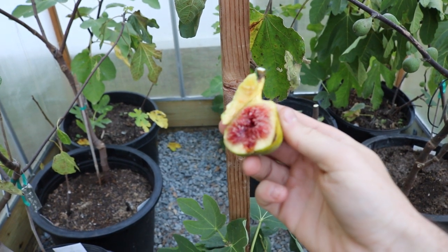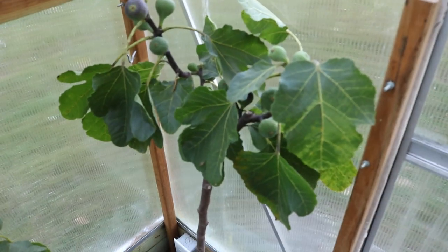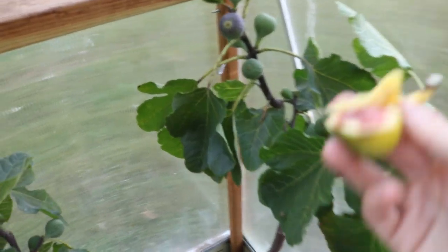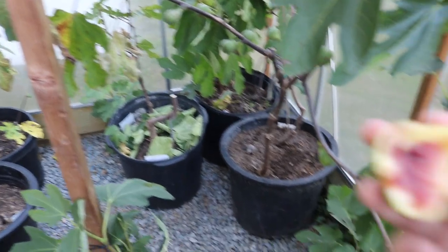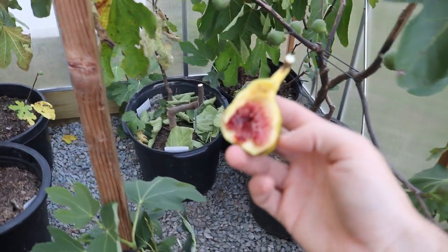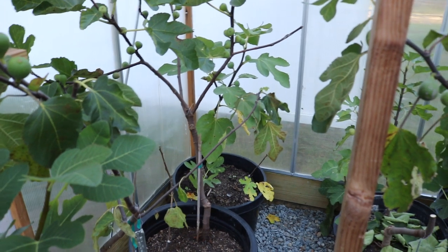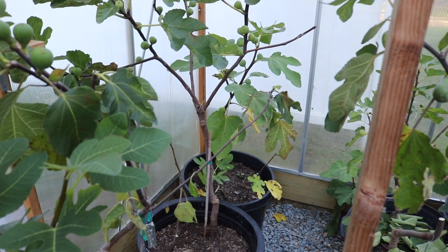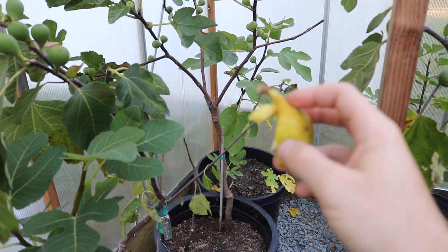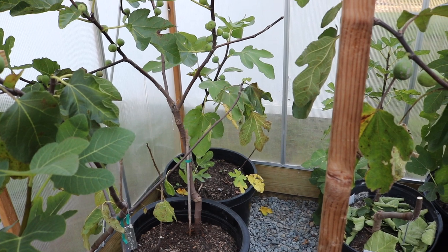I'm just impressed with the flavor - it's really good, and I think more people should think about this one instead of just the most well-known varieties. That's Dell's Ermitons, guys. I hope you enjoyed this video. If you enjoyed these tastings and want to see more, check out the playlist we created that has all the tastings I've done for years. We'll talk to you soon - take care, everyone.